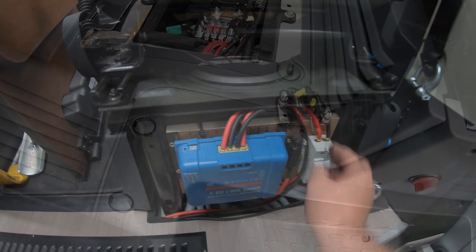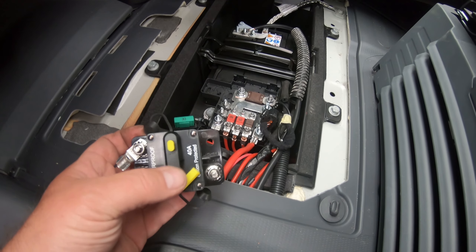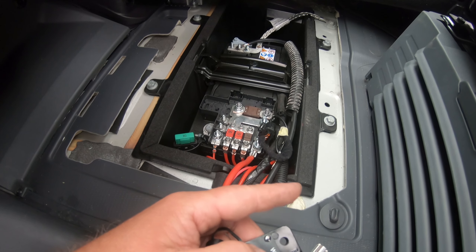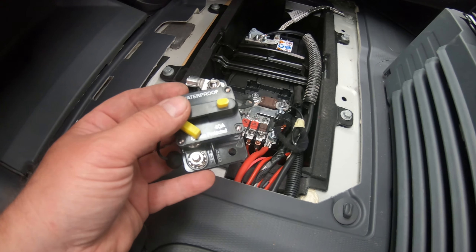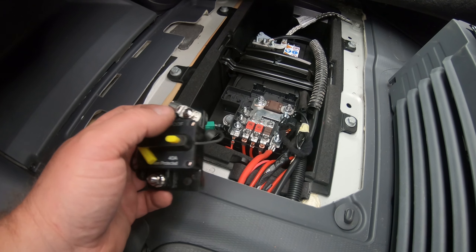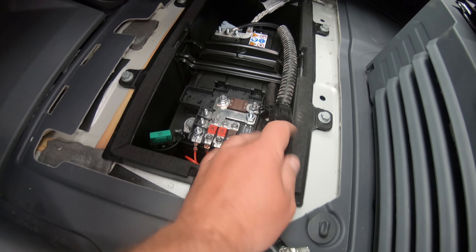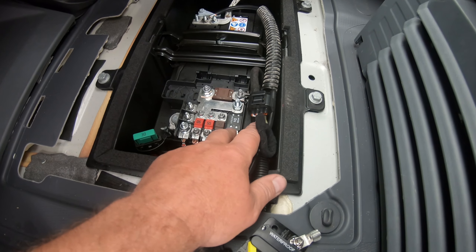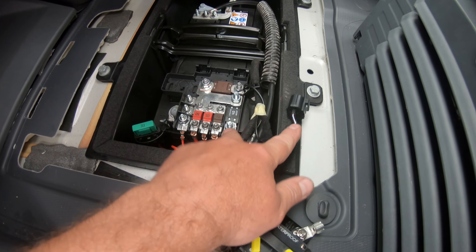One more thing not directly related to solar - for anyone who watched my B2B connections video, I originally put one of these devices in the battery compartment as protection for the cable from the battery to the Victron Orion B2B. I've read a lot of information suggesting these aren't as reliable as you'd think, and since it's a critical direct cable from battery to battery, I've decided to take it out and fit a 40 amp mega fuse instead. You have to disconnect everything to get to these bolts to fit this fuse, but this should be a much safer solution.